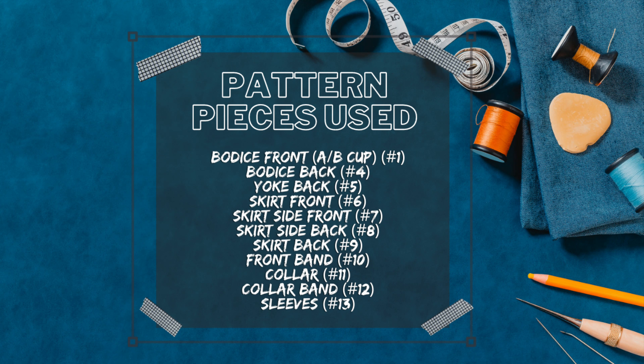For the pattern pieces used: piece number one was the front of the dress, which has different cup sizes — specifically, the bodice front for cup size A/B. Then I used pieces four through thirteen: four was the bodice back, five was the yoke back, six the skirt front, seven the skirt side front, eight the skirt side back, nine the skirt back, ten the front band, eleven the collar, twelve the collar band, and thirteen the sleeves. It was a lot of pieces, but that's what a shirt dress requires.